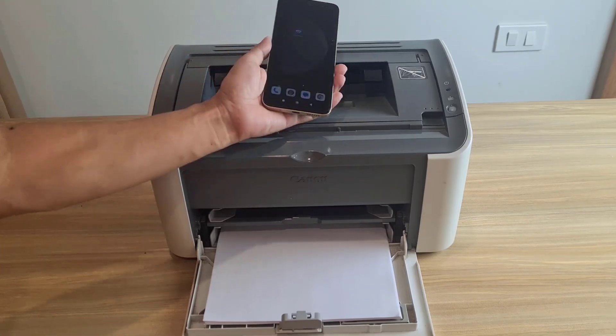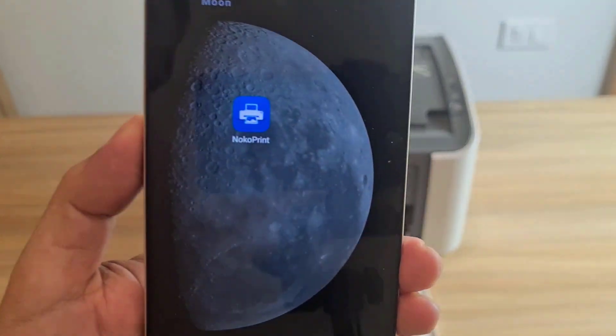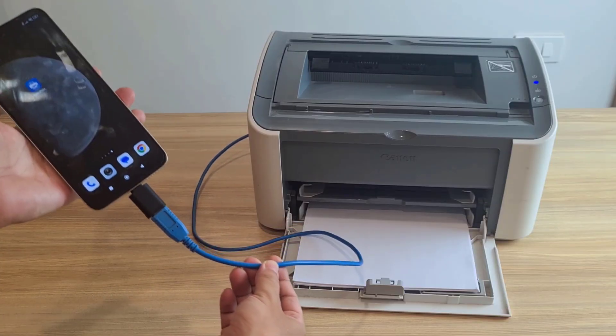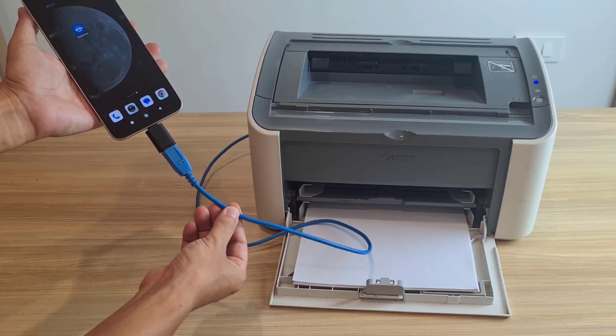To print directly from your phone via USB cable, you install an app called NocoPrint. Here's how to connect the cable from your phone to the printer.